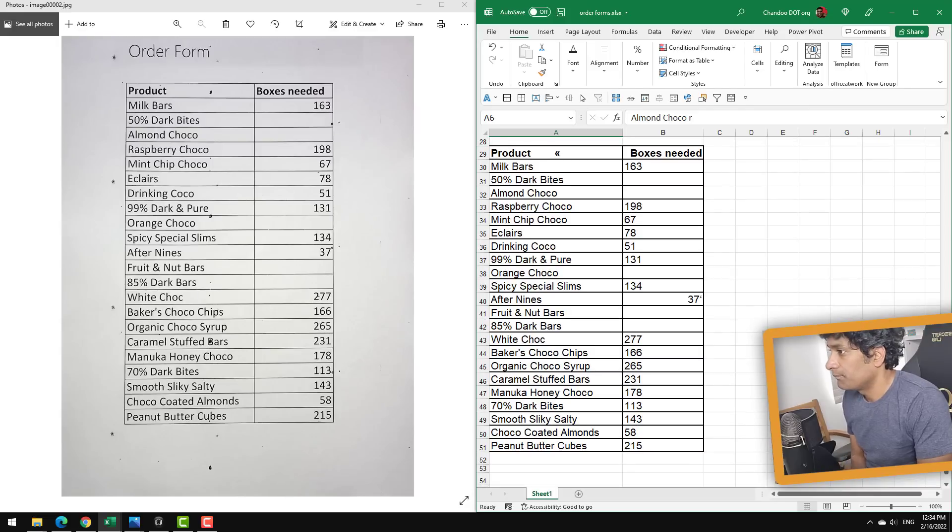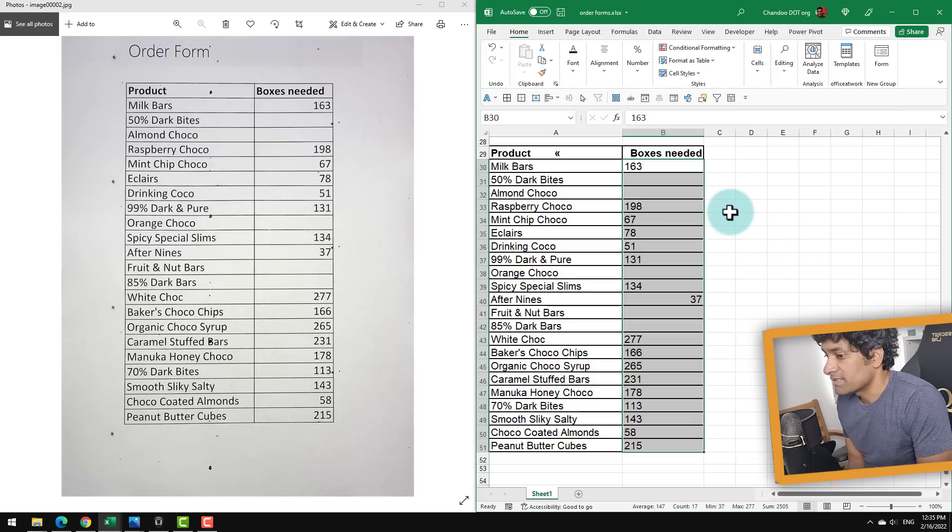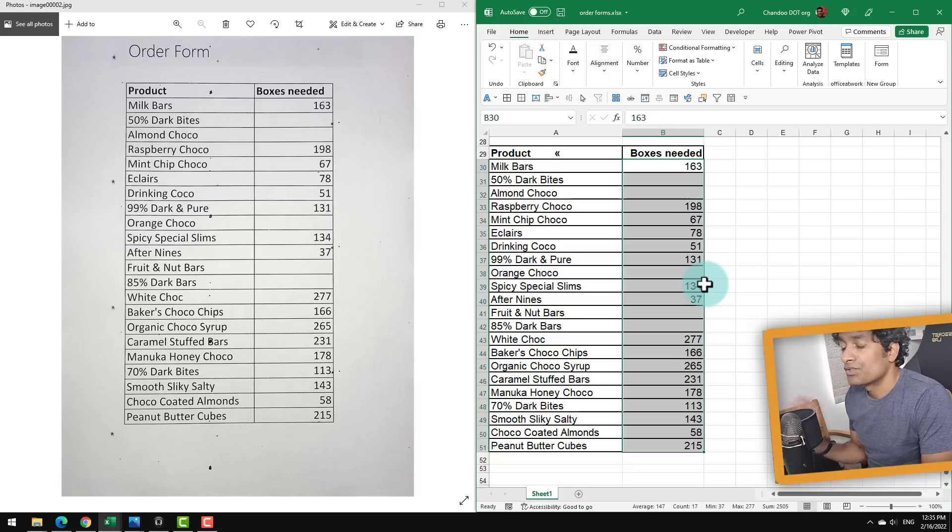So this is the order form. As you can see there were some ink spots on the order form and those were coming up as some special characters, like 'product' and then two arrows. But most of it has been pretty good — the number parts are very good: 198, 67, 78, 51, 131, 37. Not really sure how it got an apostrophe in there, but that's pretty good. All we have to do is select these and force them to be numbers and we're in business. Actually, I think they are numbers — somehow it decided to align them to the left. Once that is done, it is all there, and I could probably use something like Power Query to quickly take all of this and consolidate into one big data set.